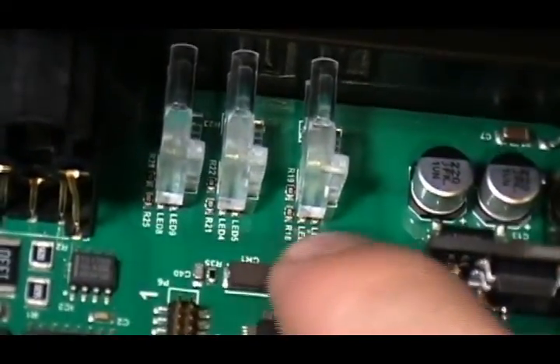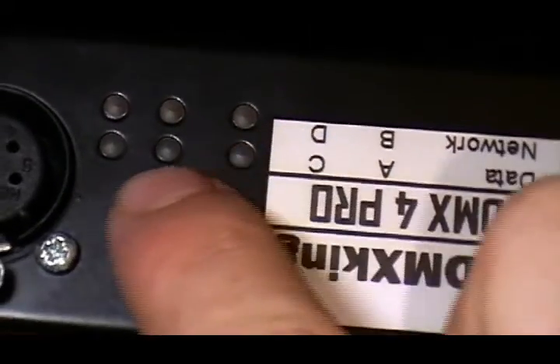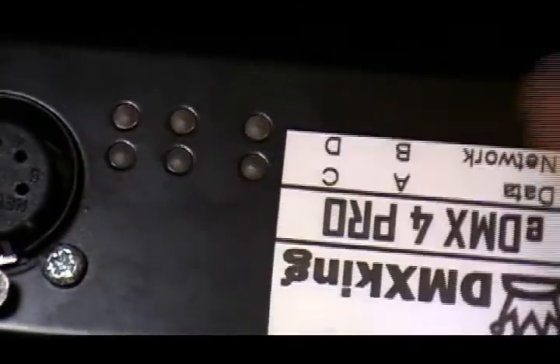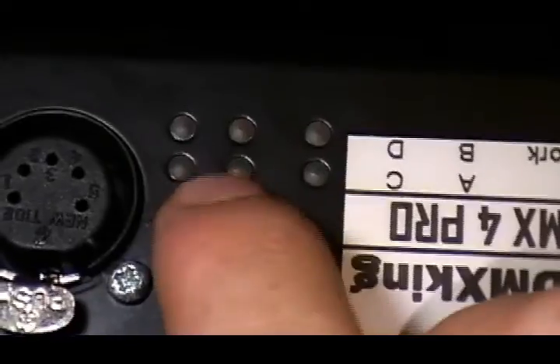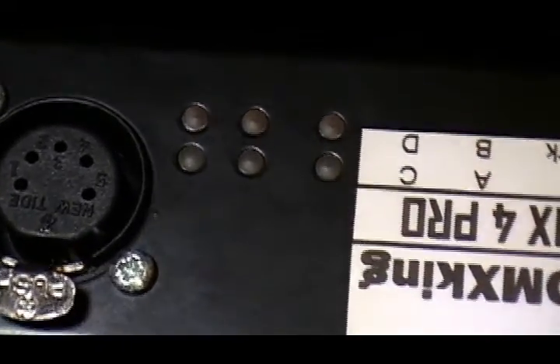Over here we've got some white pipes — SMD LEDs on the board here, indicating that there's data happening, that we've got a link, and showing the status of A, B, C, and D. These are bi-colour LEDs. I've seen them green or red, and I'm sure they do yellow as well.